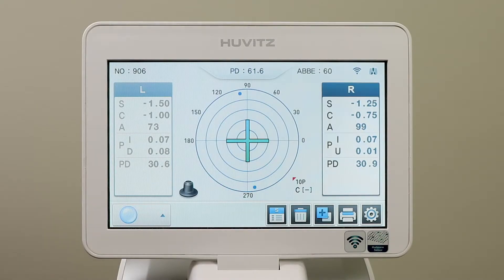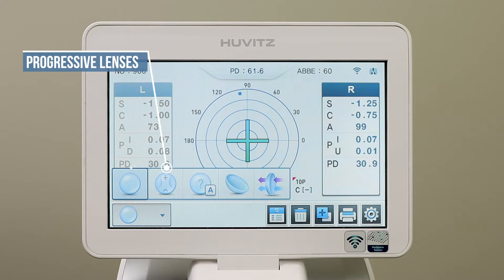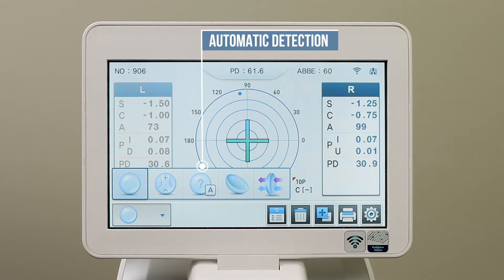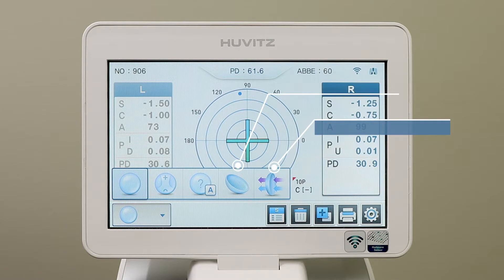The Hoovitz Auto Lens Meter screen is very easy to read and requires little training to use. In the lower left corner is a menu. Press the button to read single vision lenses, progressive lenses, automatic detection between the two, hard contact lenses, and UV and blue light hazard detection.